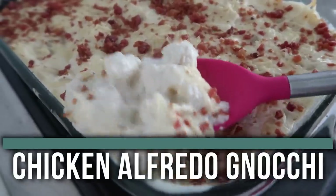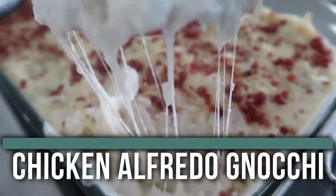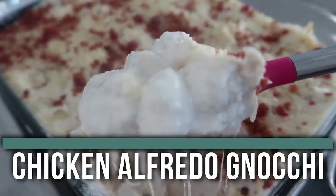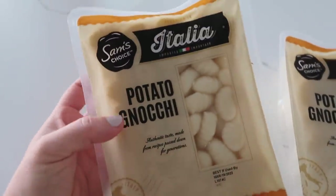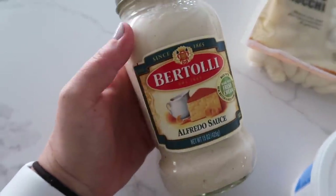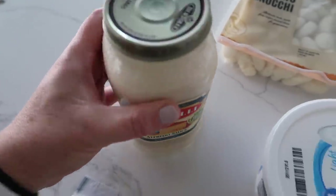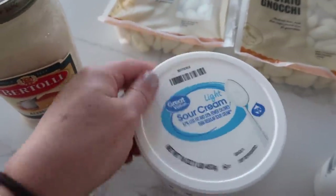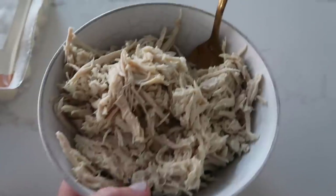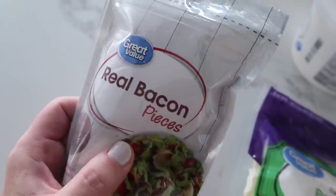The next recipe is our chicken alfredo gnocchi bake. I love this because the gnocchi cooks so quickly it speeds everything up. To make this 30 minutes or less, you need two packages of pre-made gnocchi. Use canned alfredo sauce — you can make homemade, but if you're looking for a 30-minute meal, sauce already made is the way to go. You also need a little sour cream, ricotta cheese, two cups of shredded chicken, mozzarella, parmesan, and bacon pieces.